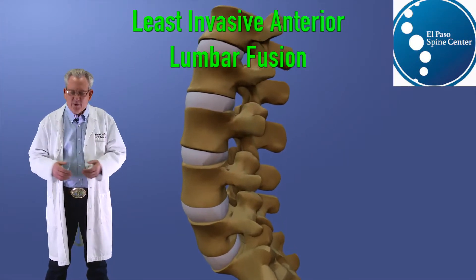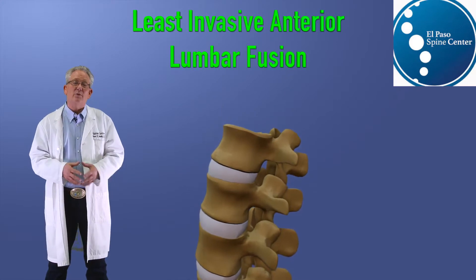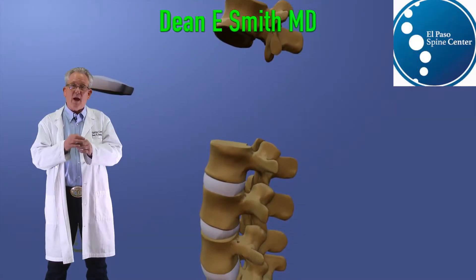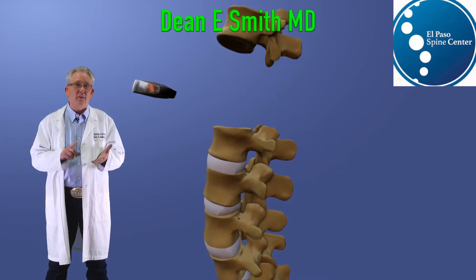In order for the nerves to travel freely throughout the body and into the extremities, you have to have normal spinal alignment. If you have spinal malalignment, that can lead to pinching or blocking of the nerves. That can cause pain, numbness, tingling, or paralysis.